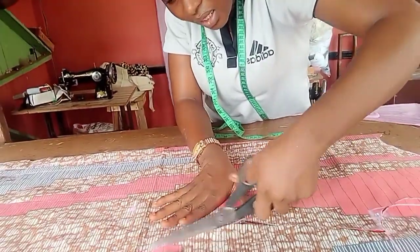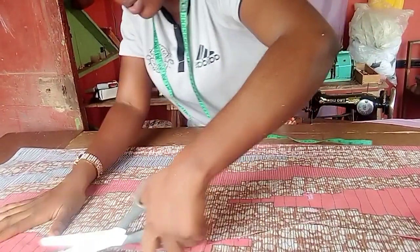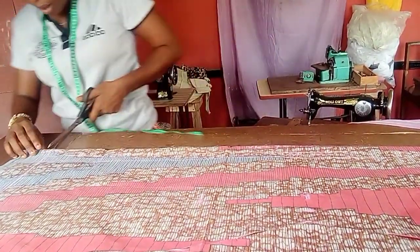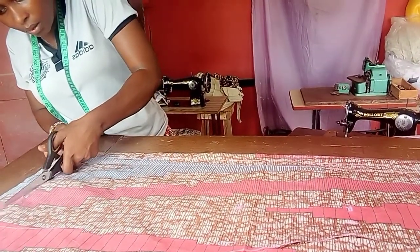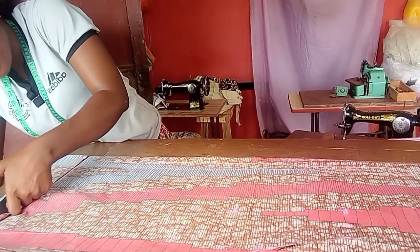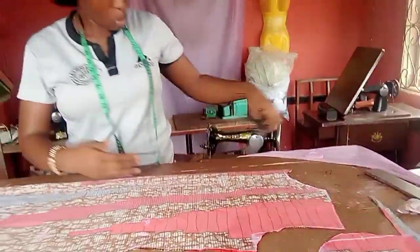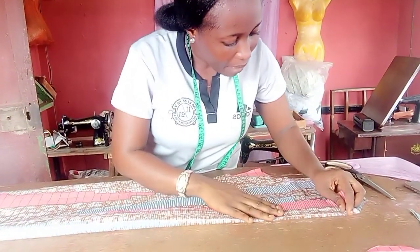It's an A-line, that's why you see it coming out at this point. Once done I'll trim up the hem area as well. If you want any shaping at the hem area you can shape it, but I don't want any shaping. This is what I have now. I can go ahead and open this up but I'm not going to yet — I want to use it to cut the back.